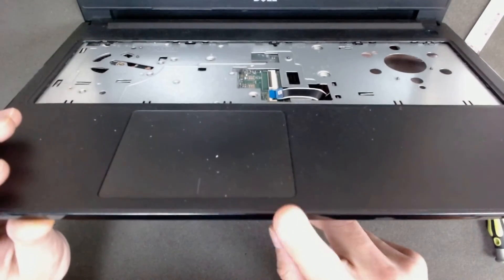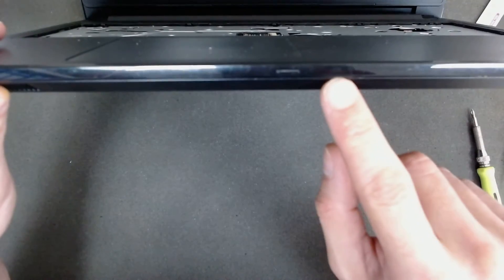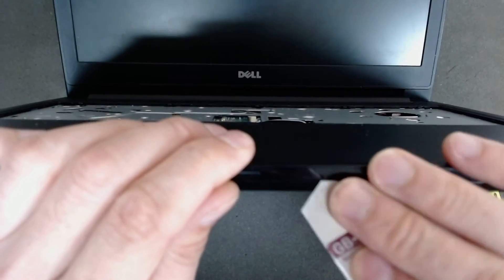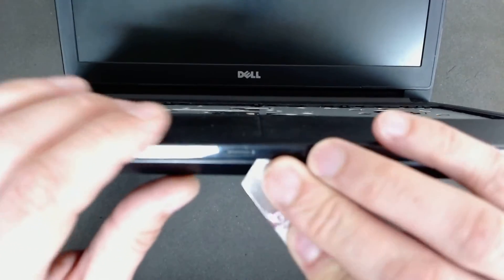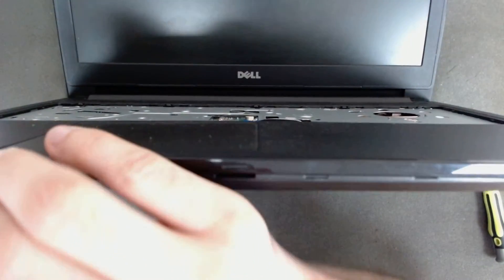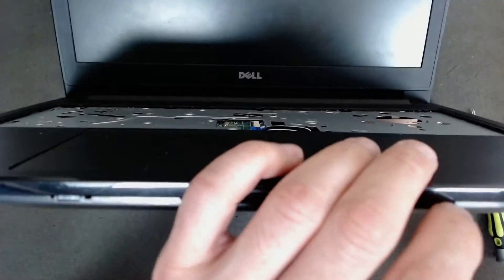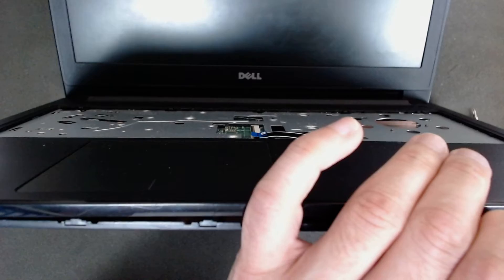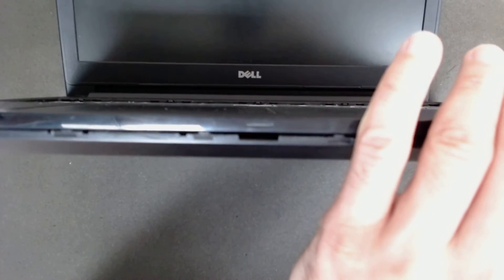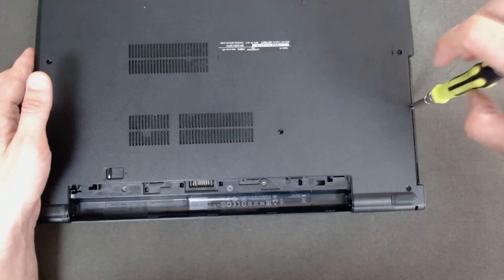Now we have to separate both plastics. On this laptop you have to put something between these two plastics here, so I always start somewhere in the middle. Be careful, no need to rush.